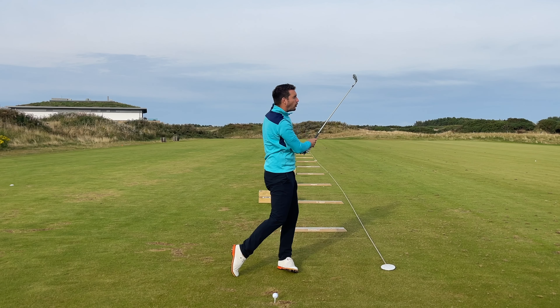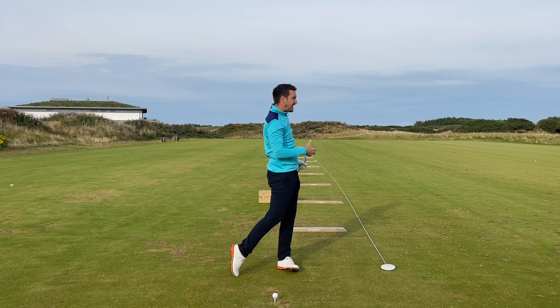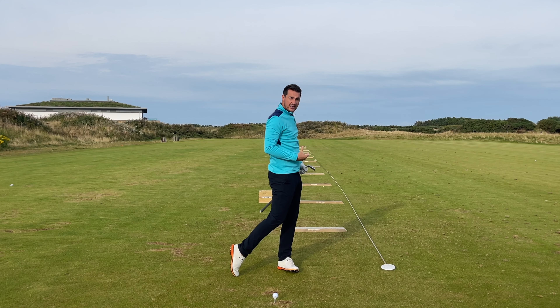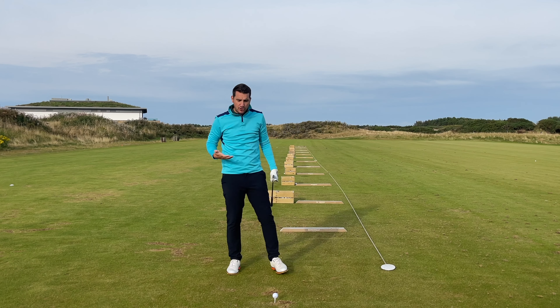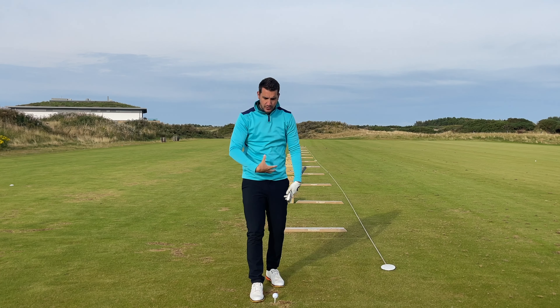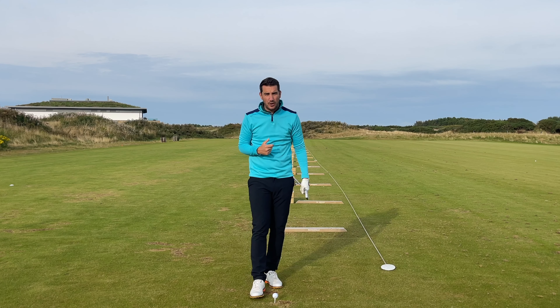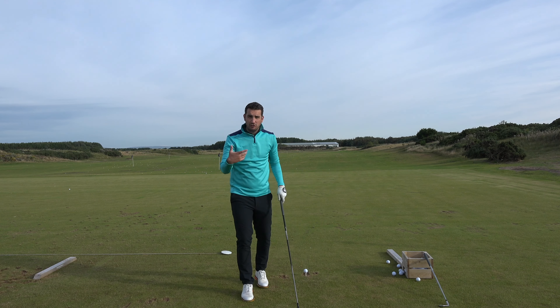There it is — a lovely clunk down into the ground, ball first, touch of divot afterwards, and a nice balanced finish. I'm not hitting it as hard as I possibly can or losing my balance. Just hitting it nice and smooth, using the angles, the resistance in my body, and the rotation to create as much power as possible.